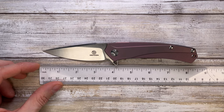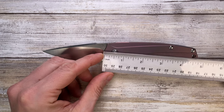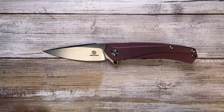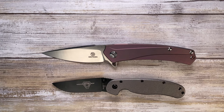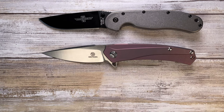First, let's check the overall size. I'd call it an average-sized boy — it's 8.2 inches overall with a 3.5-inch blade and roughly a 4.75-inch handle, so not huge. Comparing it against the Ontario RAT 2 and RAT 1, it sits right in the middle.